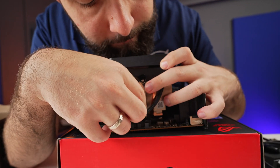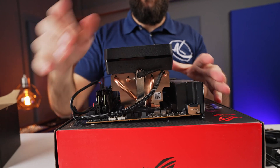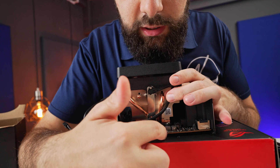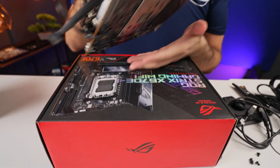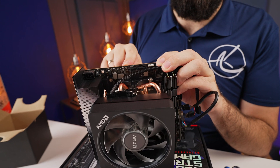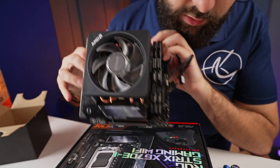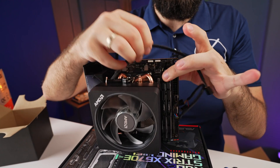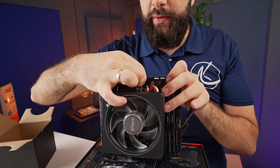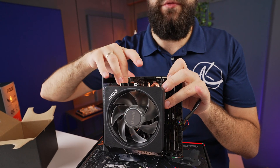Bring it over and twist it across so the clips are secure. Take the fan connector — you'll see little labels on the motherboard. Look closely next to the fans: it says CPU cooler. ASUS has it in a different color so it's easy to identify. Plug the cable in right here. If you want to cable manage it better, you can plug it in and stuff it underneath so it looks neat, as if you planned it.